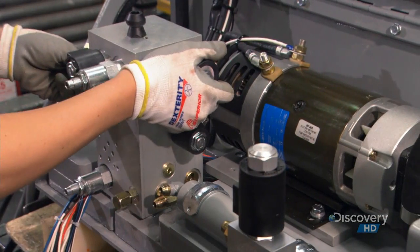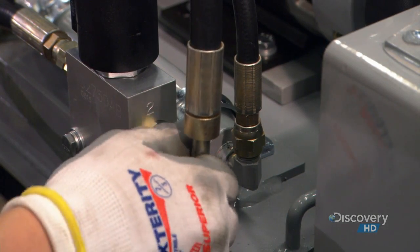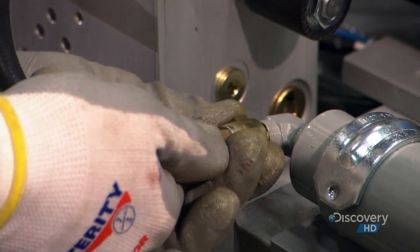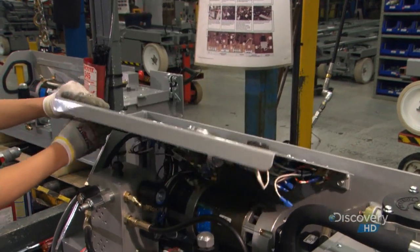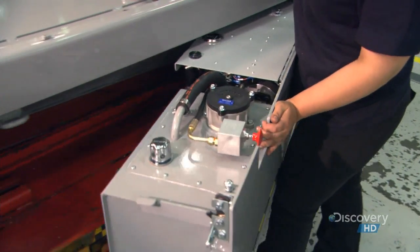Next, they assemble and install the hydraulic tray. It contains the electrical panel that controls all machine functions, as well as the hydraulic tank and pump. The pump forces hydraulic fluid to the wheel motor, steering cylinder, and lift cylinder. The hydraulic tray swings closed under the base for protection.